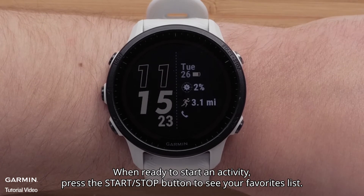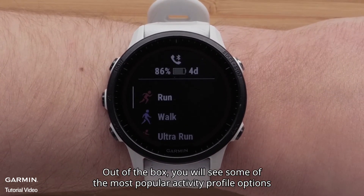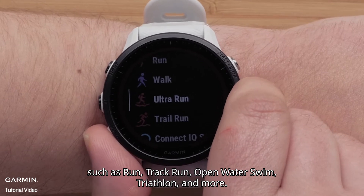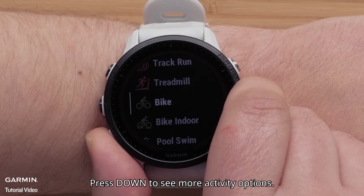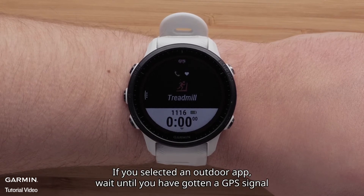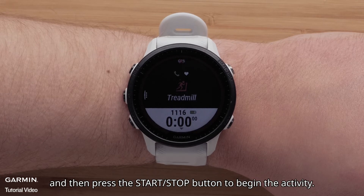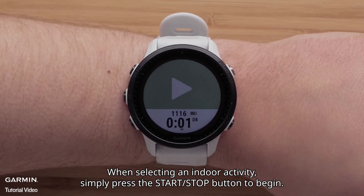When ready to start an activity, press the start-stop button to see your favorites list. Out of the box, you will see some of the most popular activity profile options, such as run, track run, open water swim, triathlon, and more. Press down to see more activity options. Press the start-stop button again to select the sport profile you want to use. If you selected an outdoor app, wait until you have gotten a GPS signal, and then press the start-stop button to begin the activity. When selecting an indoor activity, simply press the start-stop button to begin.